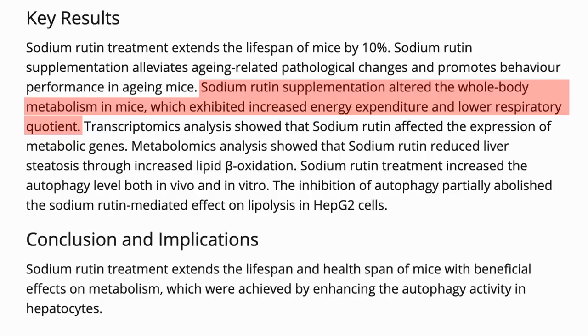Respiratory quotient is the ratio of CO2 produced to oxygen consumed by the body. This ratio differs depending on whether you are burning carbohydrates or fat. Carbohydrates have a ratio of 1, whereas fats are around 0.7, depending on the type of fat. So a lower number implies that more fat is being burnt.